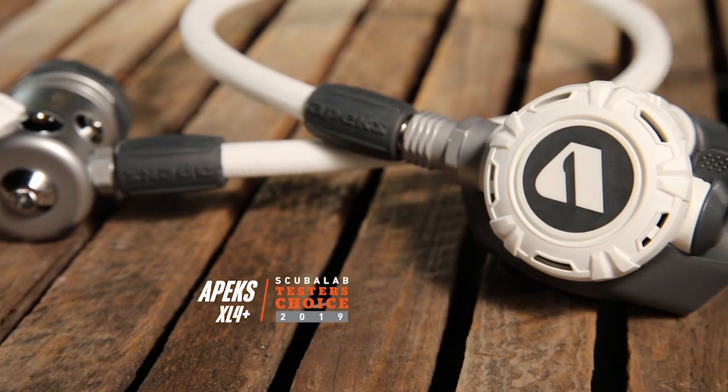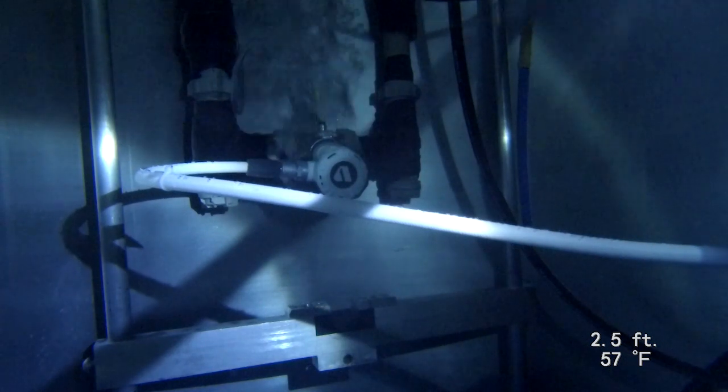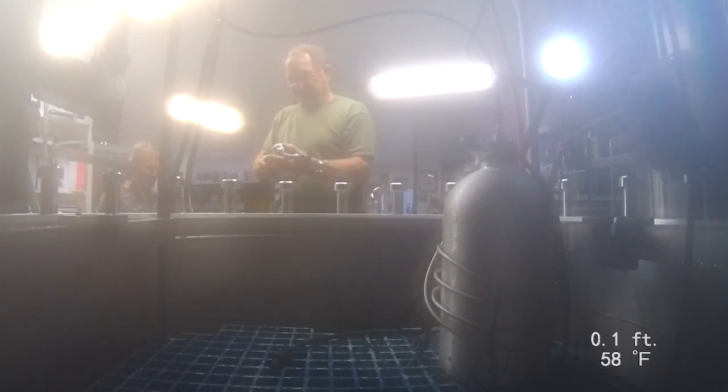I'm Roger Roy, the Scuba Lab Director. We tested the Apex XL4 Plus reg. We measured regulators' ability to deliver air at a range of depths and breathing rates on the breathing simulator at Dive Lab in Panama City Beach, Florida.